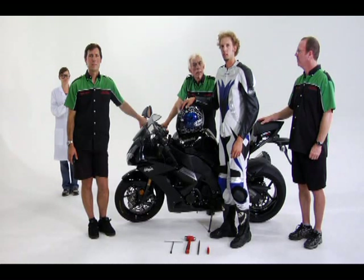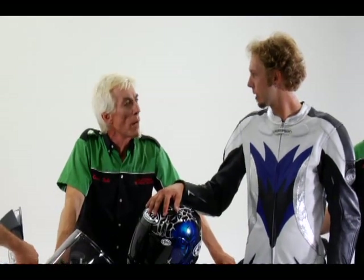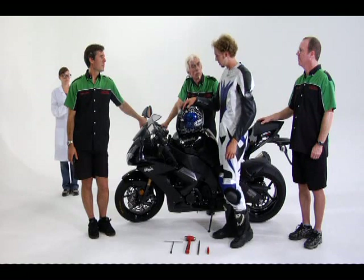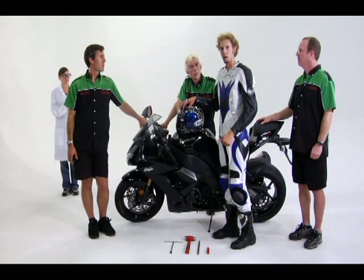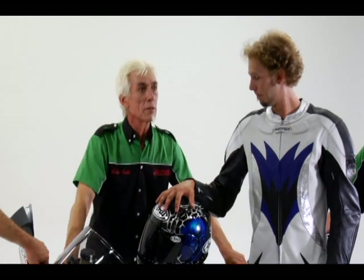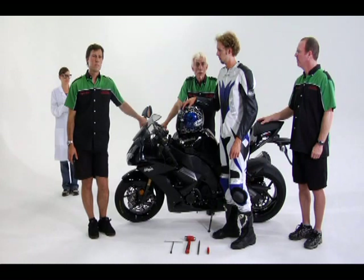What sag settings are we shooting for here? What is your preference and what conditions are you going to ride the bike in? I'm going to be riding the bike at a race track, so just kind of a base setting — we'll go for 30 millimeters in the front and 30 millimeters of sag in the rear. Okay, that's what we're going to do. Let's start out by measuring the fully extended position of both the forks and the rear shock.